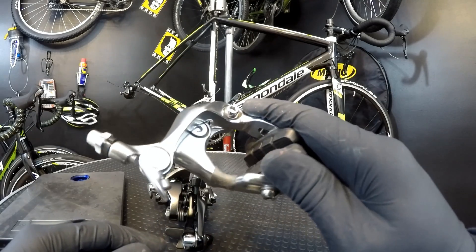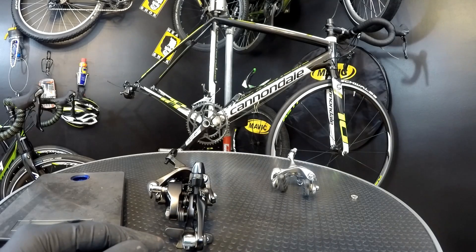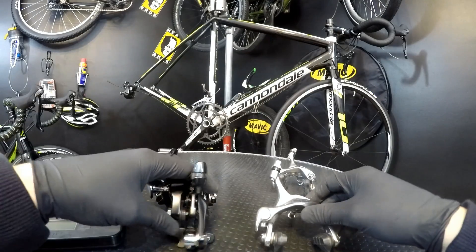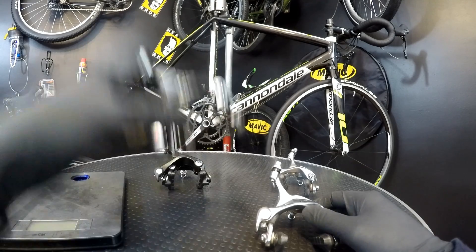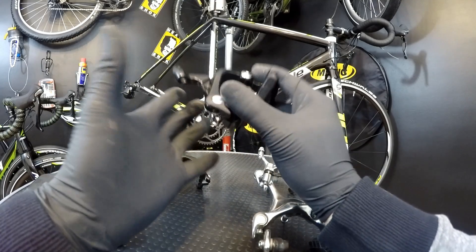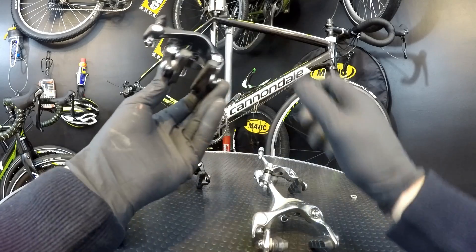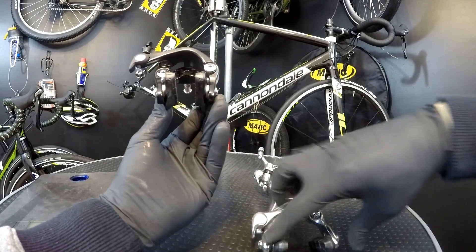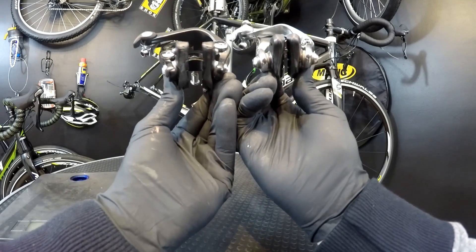Now Tiagra — absolutely no problem. Very, very smooth, and what you can hear now are just my gloves. So it's not less weight, it's not less friction, and it may be a bit more power but it's not so obvious.